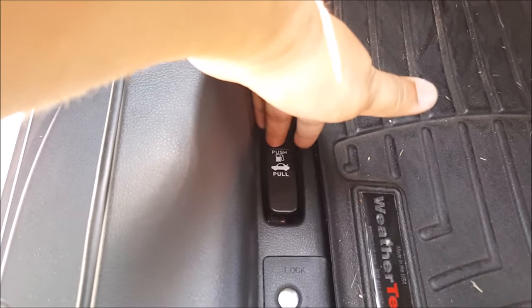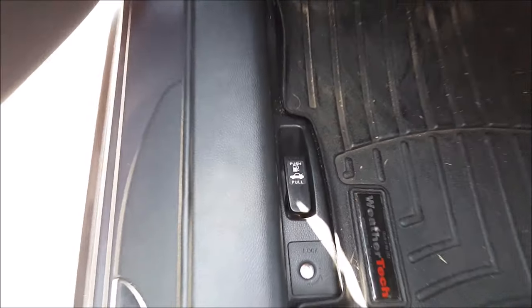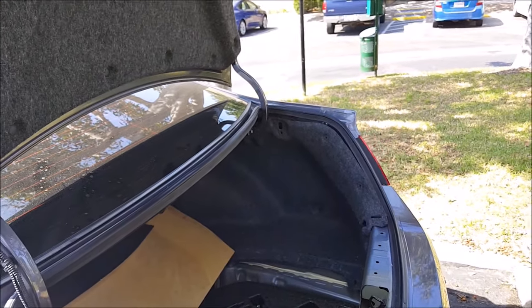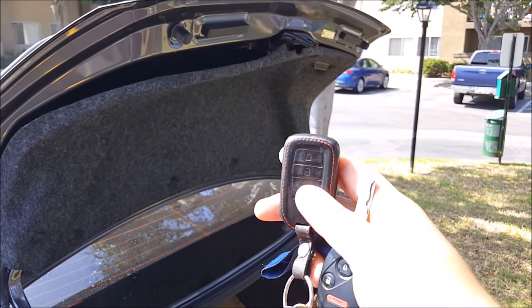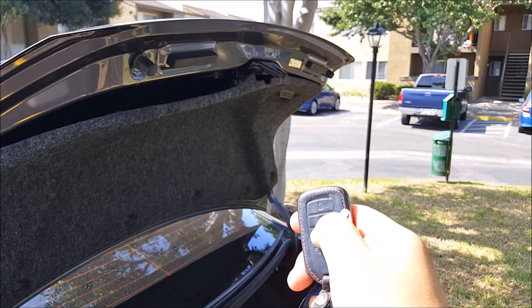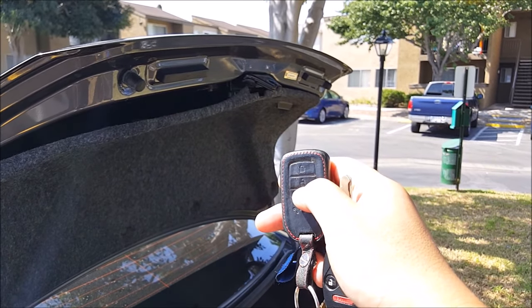Next, I'm going to go ahead and release the trunk with the lever, and as you can see, it does open up. Next, with the trunk open, I'm going to push on the trunk release button to see if it will activate the actuator — and it still does not.